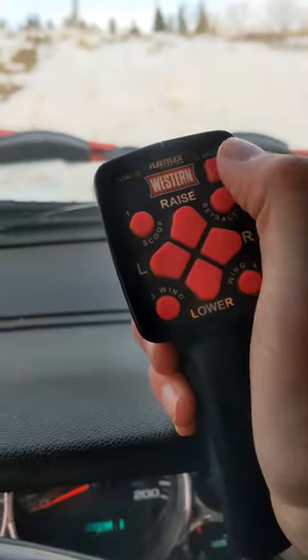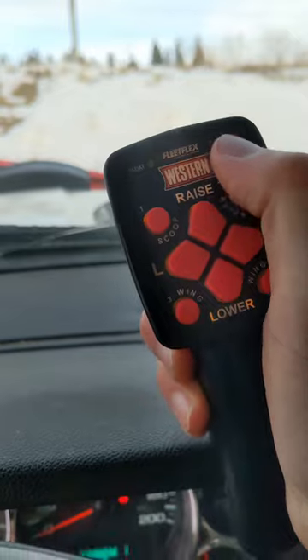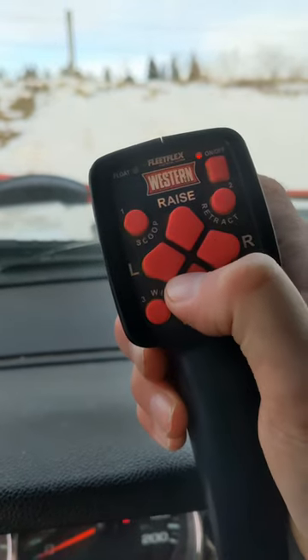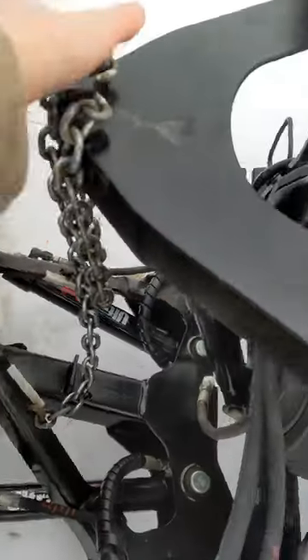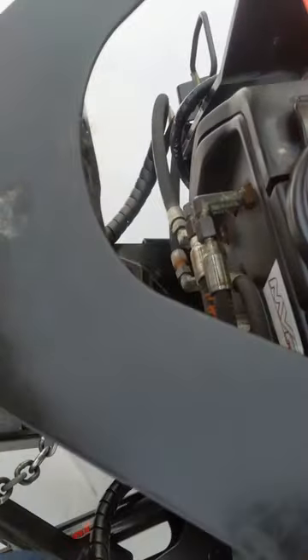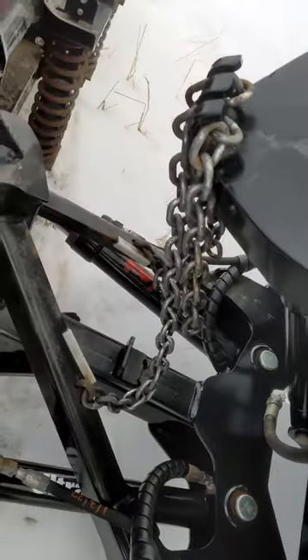Then take your controller, turn it on and lower it all the way into float mode. Make sure it goes all the way down. With it in float mode, we can push this frame all the way down and then go ahead and grab our chains and we can adjust them now.